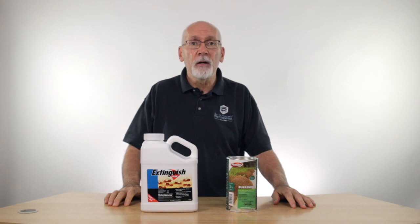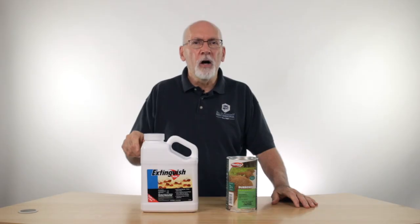So you're getting that one-two punch from both of these chemicals, and that's your Texas Two-Step Fire Ant Kit. If you have any questions, check the links in the description or give us a call and we'll be glad to help.